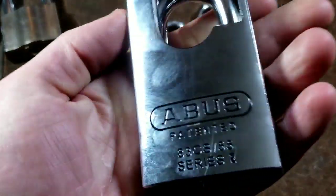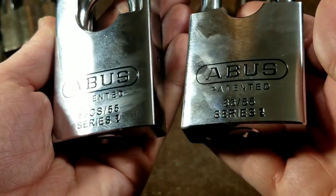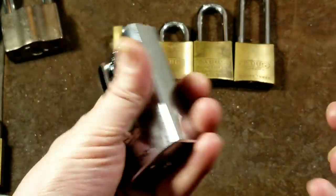On the 83 series, they go by width: the 83/45 is 45 millimeters, these 55s are 55 millimeters wide. The '83' is the series, so any Abus 83 anything will take these exact same cores. When they add the letters 'CS' it just means closed shackle — referring to these shackle guards. So the 83 CS55 is the 55mm closed-shackle version, and the standard 83/55 is the open version.